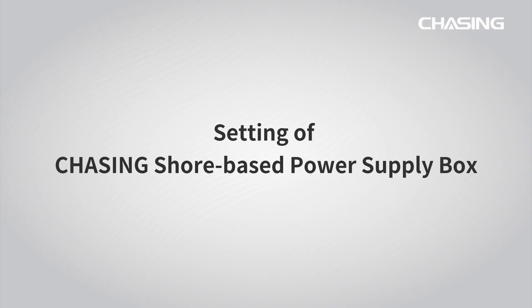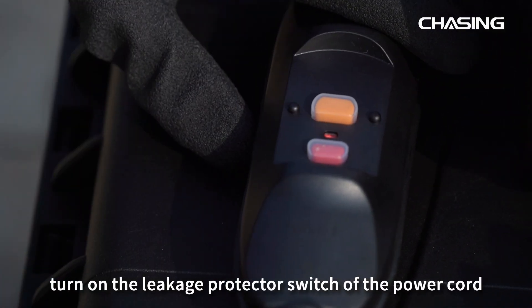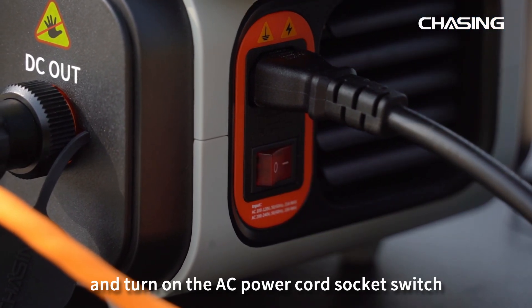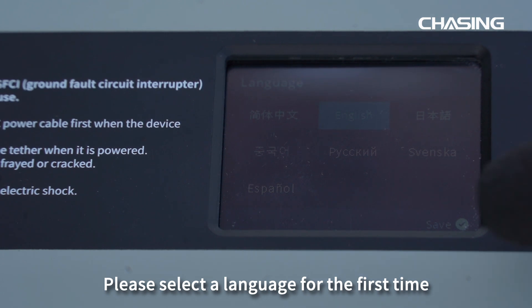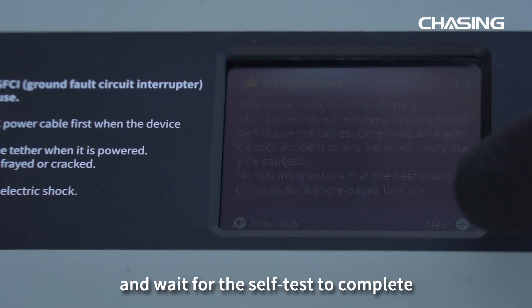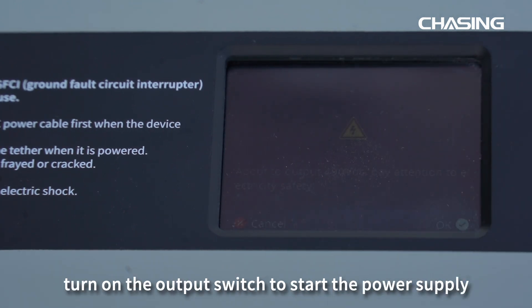Please complete the setting of the Shore-Based Power Supply Box before use. First, turn on the leakage protector switch of the power cord and turn on the AC power cord socket switch. At this time, the screen of the Shore-Based Power Supply Box will be on. Please select a language for the first time, read the precautions, and wait for the self-test to complete. After confirming that everything is normal, turn on the output switch to start the power supply.